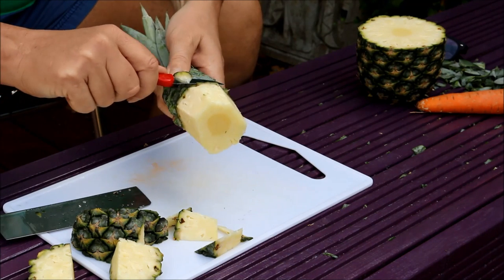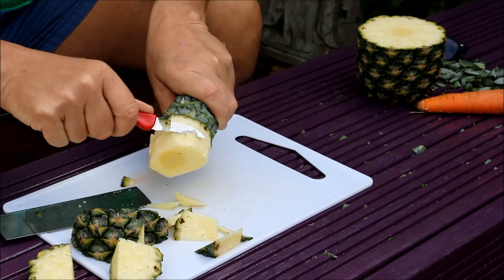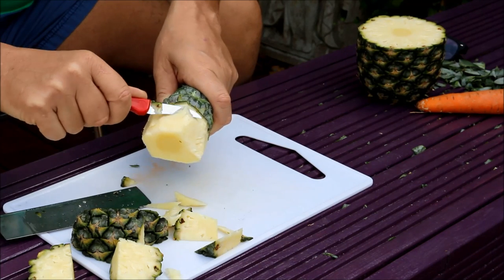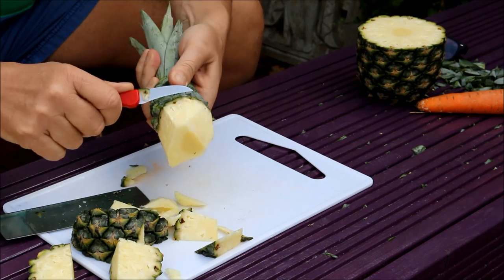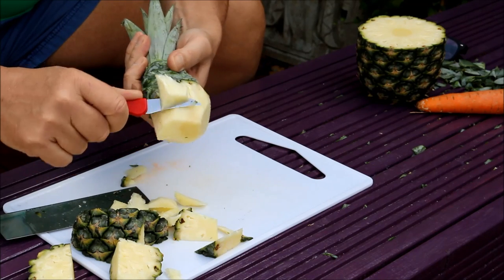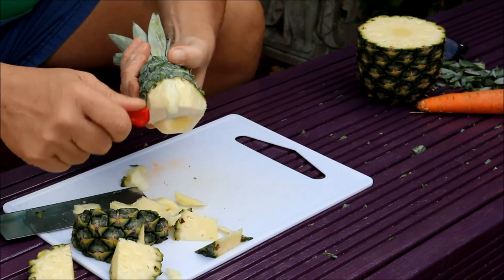Just carve it round and we're going to start making it into a parrot's head shape. Keep taking little chunky bits off until we get it going into a little parrot head shape.